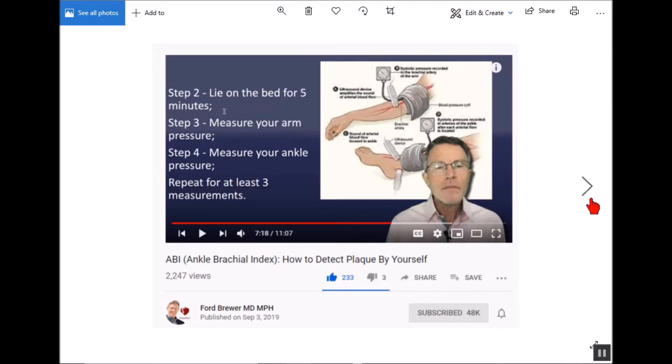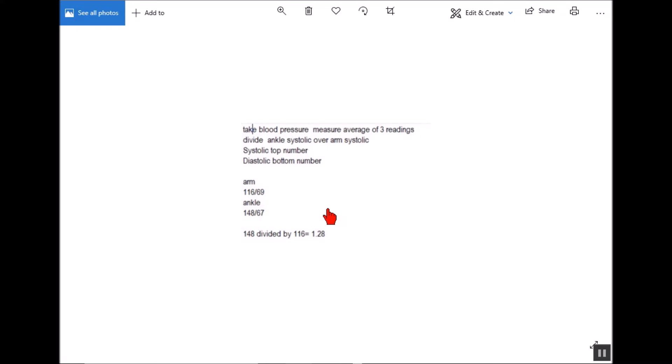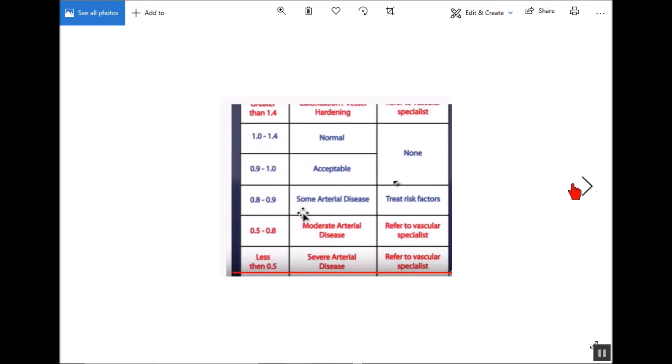When you're done, you'll have readings that look something like 116 over 69 — that was my arm reading. I got 148 over 67 for my ankle. The top number is your systolic number and the bottom is your diastolic. All you're going to be interested in is the top number. You take your ankle number and divide it by your arm number. My ankle was 148, my arm was 116, so I divided 148 by 116 and got 1.28.